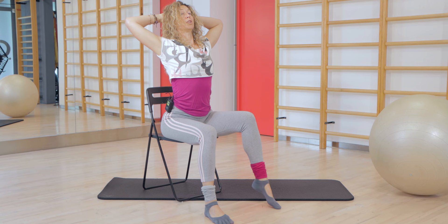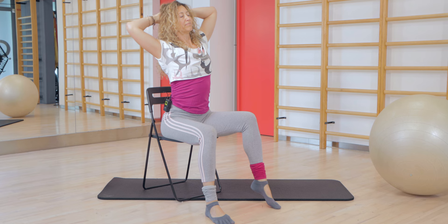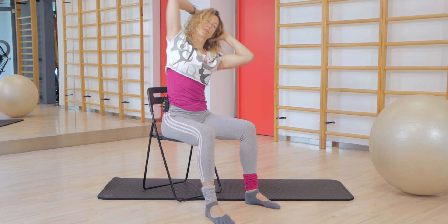If this is too easy for you, I'll give you another exercise. Keep the rhythm — don't forget that. Go to the side, breathe out, breathe in. Remember the balloon from the beginning. Don't forget to keep the rhythm.